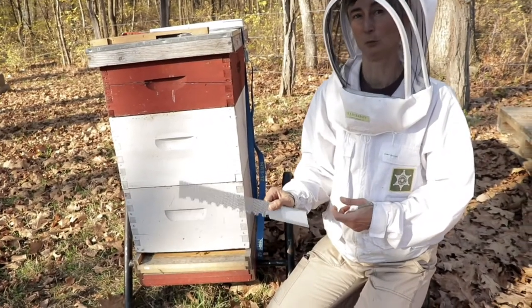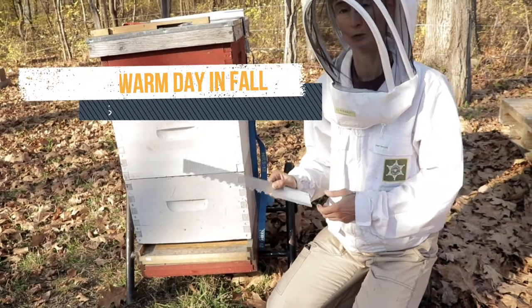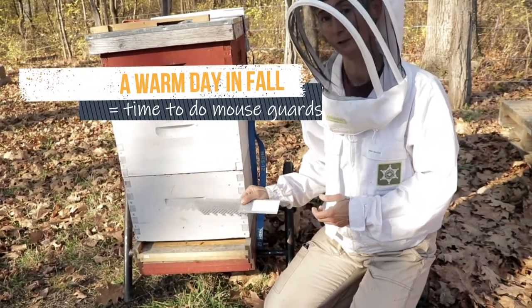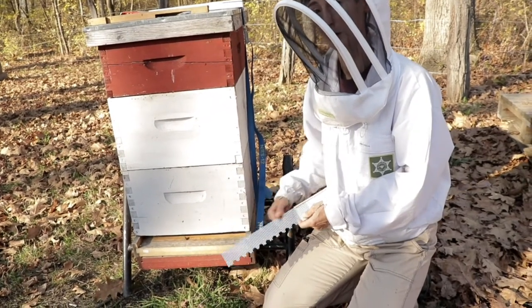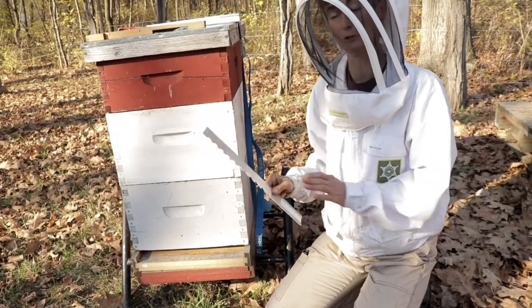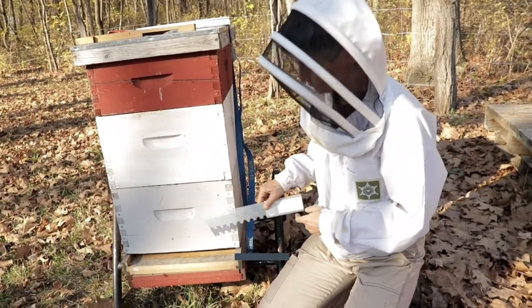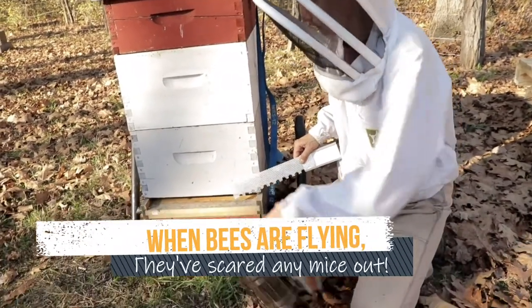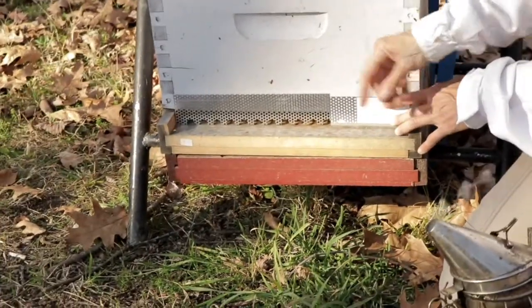When you're putting on metal mouse guards for wintertime protection against mice getting in, you don't want to trap a mouse in there. So make sure you do it when the bees are actively using their door. If it's all quiet and it's a cold day, there may already be a mouse in there. So do it when the bees are using their door and you'll know no mouse is there.